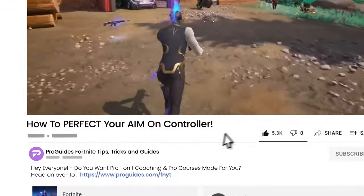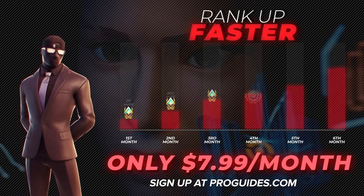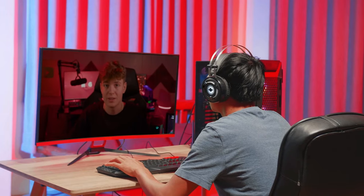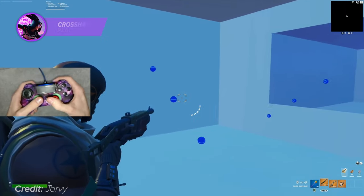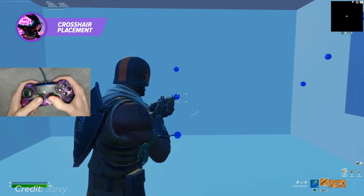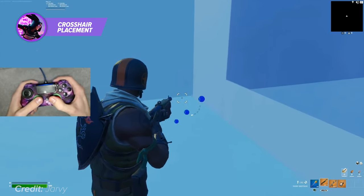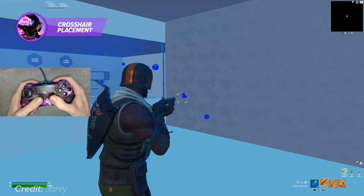Before we get into the next way to improve your aim, if you're serious about becoming a pro at Fortnite, you can access all of our courses and bootcamp content for just $7.99. And if personalized coaching is more your speed, you'll get 10% off any session with any of our pros. In Fortnite, crosshair placement is incredibly important, as it directly affects your aim and accuracy when shooting. When playing on controller, it's important to understand the sensitivity and movement of the sticks in order to properly place your crosshair.